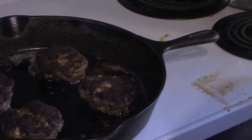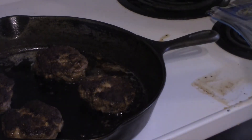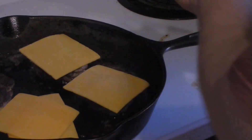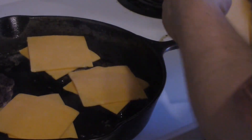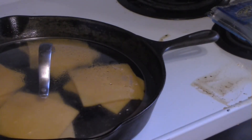Through the magic of cooking show editing, these burgers are done. Last thing we're gonna do for our Cinco de Mayo burgers is add some cheese — two slices of cheddar cheese. If you're wondering why I'm using cheddar cheese on a Mexican burger, you can figure that out for yourself. Put a little splash of water in the pan, cover them up, and take them off after the cheese is melted — should be about a minute.